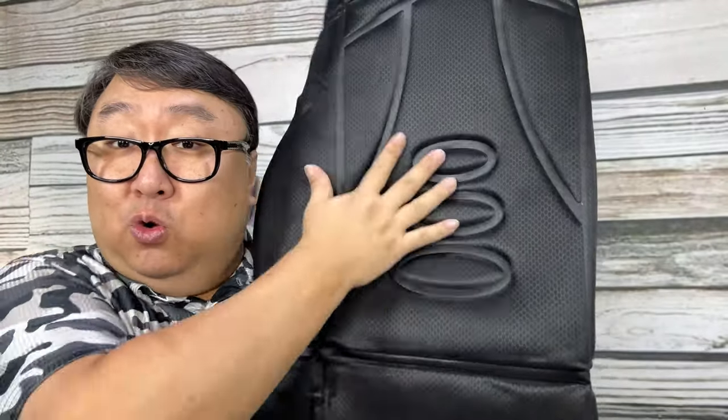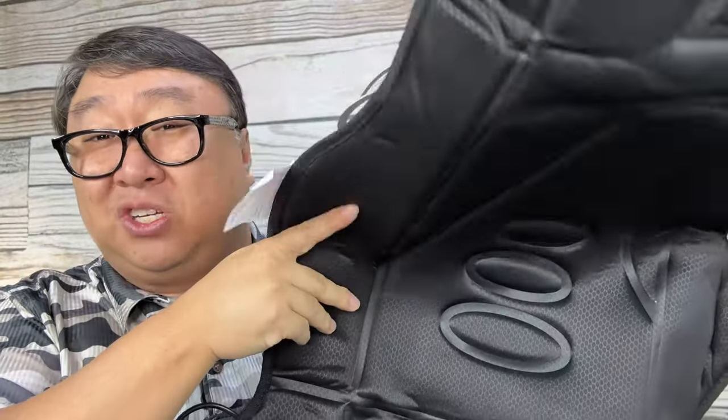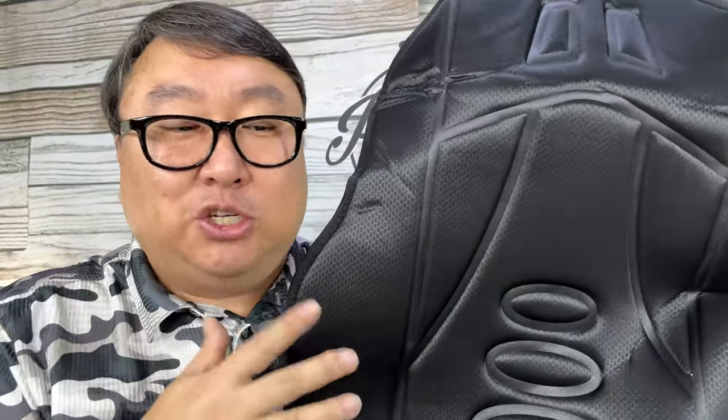It's been really cold around here — as cold as negative 11 — so I was thinking this might feel so much better. Because this isn't leather, I don't think it will conduct that cold to your body as much as leather seats will. So even if you weren't using the electric heated portion, it would probably be more comfortable getting in — you wouldn't get the shock of that cold leather. Alright, let's get this in the car and see if it works.